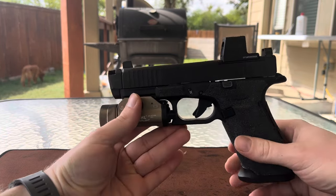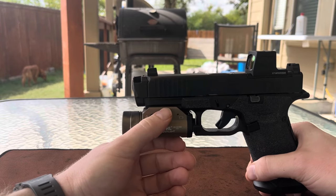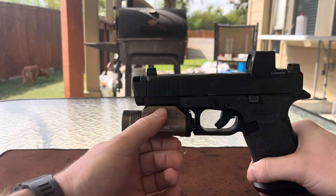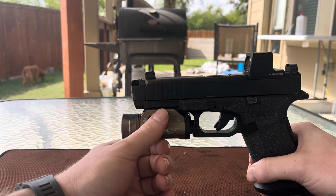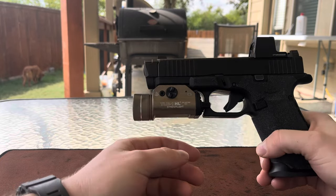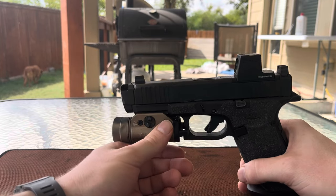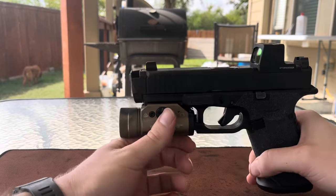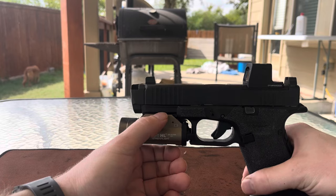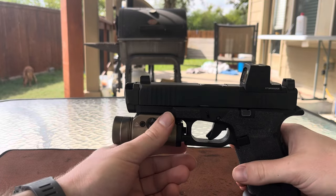Moving on to the cons — and carrying on from my last point — I don't necessarily feel that the difference in shooting afforded by this barrel and comp is worth the money purely from a performance standpoint. Ignoring the cool factor, the nice aesthetics, and what seems to be solid engineering, when you look at it through a performance-only mindset, I don't know that the juice is worth the squeeze. $350 is a lot to stomach for a performance upgrade that for me was on par with the improvement that I felt from